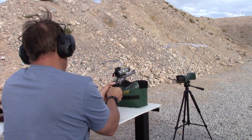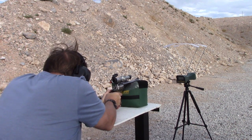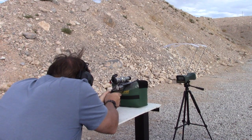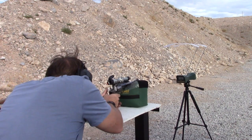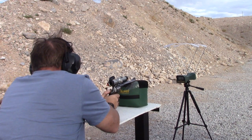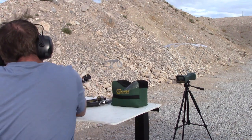Should be ready to go. Readings from the nine-inch barrel: 1167, 1182, and 1191. All right, let's try the Henry, 16-inch barrel.